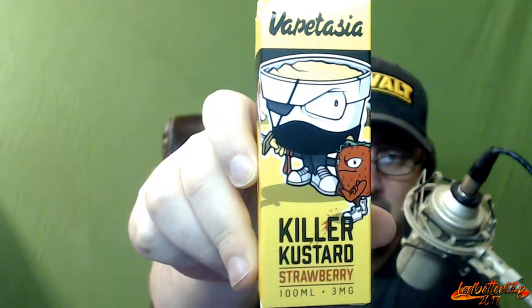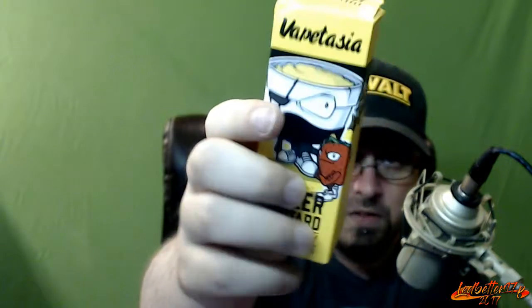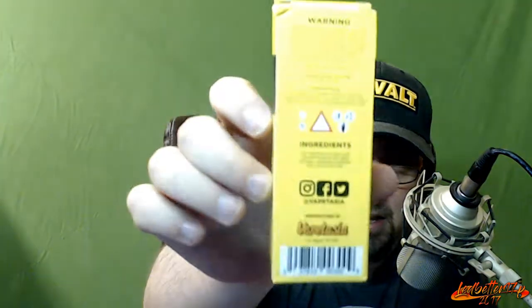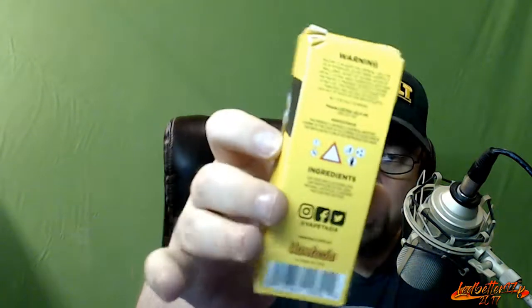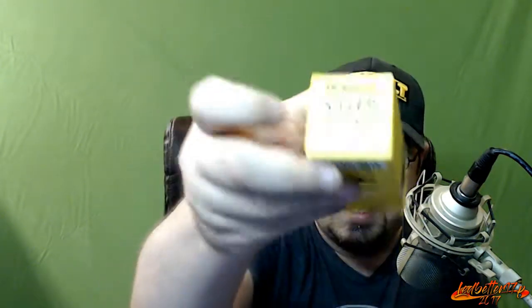Now this is the box it comes in — a neat little box. It says Vape Tasia across the top, has that neat little cartoon character with the eye patch and a little strawberry dude. It says Killer Custard Strawberry. As you can see, it's a 100 ml bottle, 3 milligram. On the sides is just a continuation of the image, on the back some warning information, ingredients, social media stuff. The top and bottom both say Vape Tasia Killer Custard Strawberry.